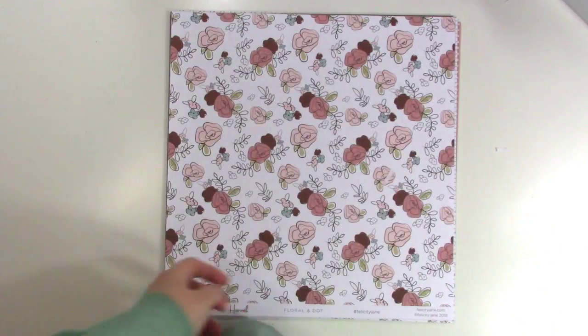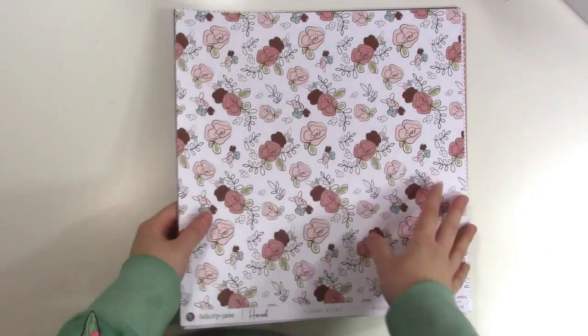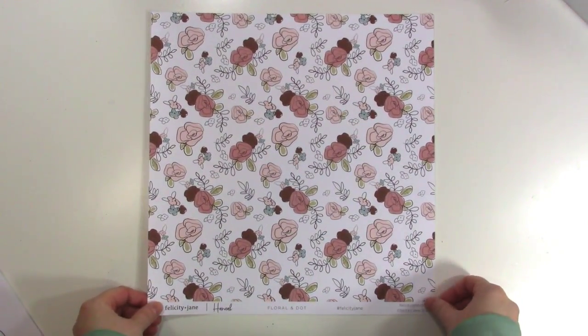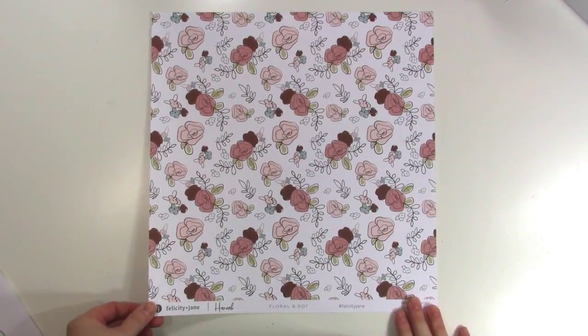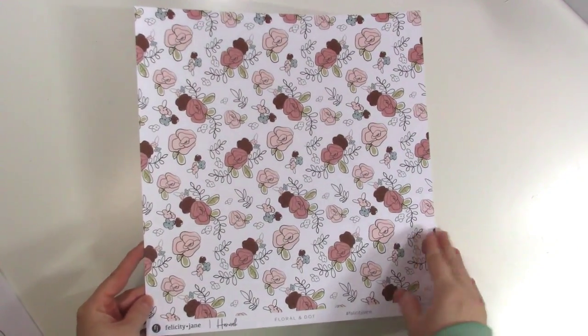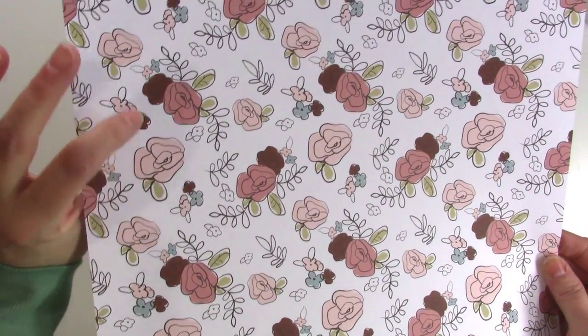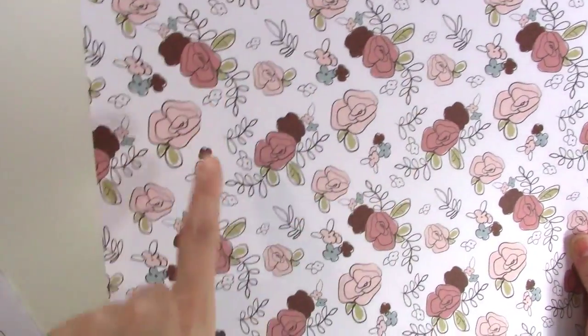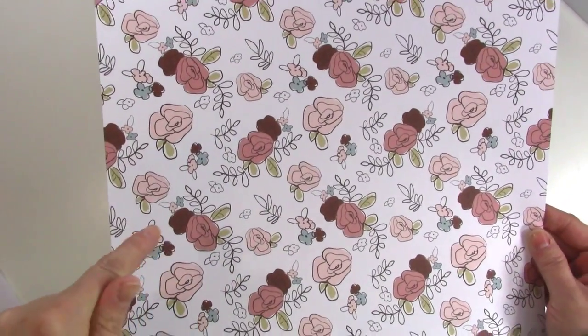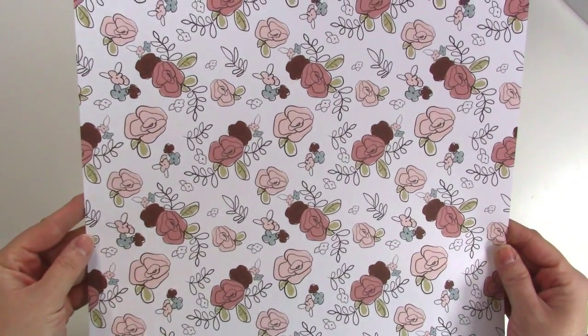I have two paper packs so I can show you both sides of the paper at once, and I would definitely highly suggest getting multiple paper packs if you love the patterns, which I usually do. First we have the floral — this is a little bit different from a classic Felicity Jane floral; it's more playful and whimsical rather than realistic, and I love that the pieces aren't filled in exactly. The color scheme is glorious.